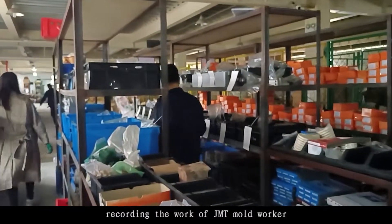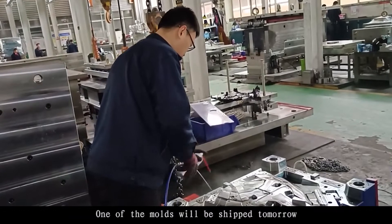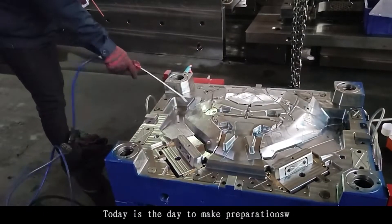Recording the work of a JMT mold worker. One of the molds will be shipped tomorrow, so today is the day to make preparations.